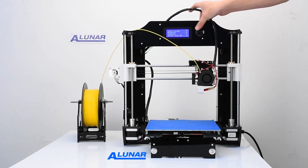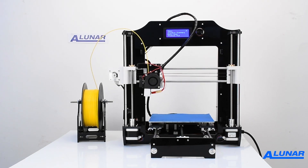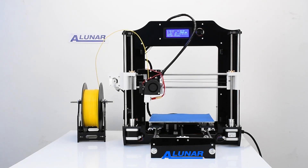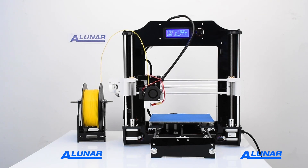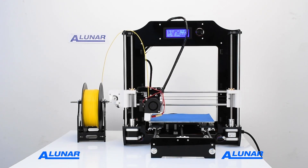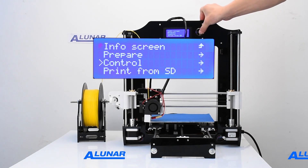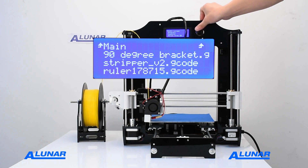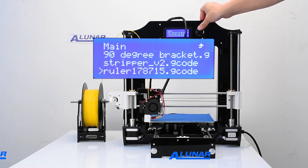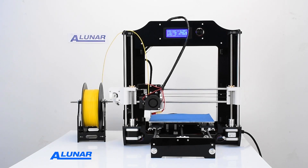Let's print some useful items with the M508. First, we'll print a ruler from an SD card. Before we start printing, we need to return the machine to its original settings with the menu function, Auto Home. The M508 supports common 1.75 mm PLA, ABS, and many other types of 3D filaments. Here we use the 1.75 mm PLA yellow 3D filament.